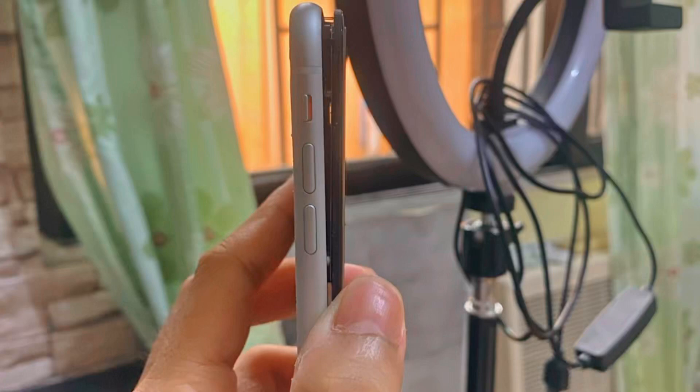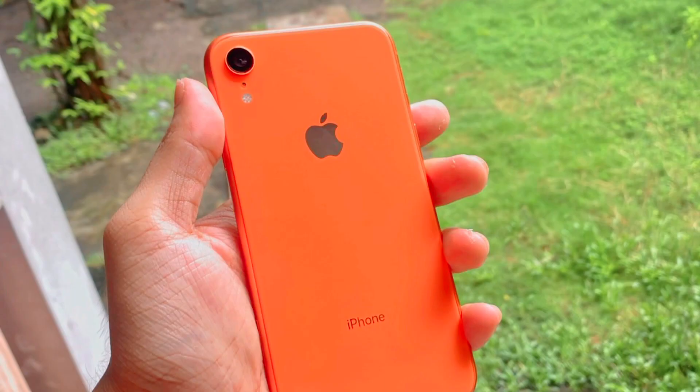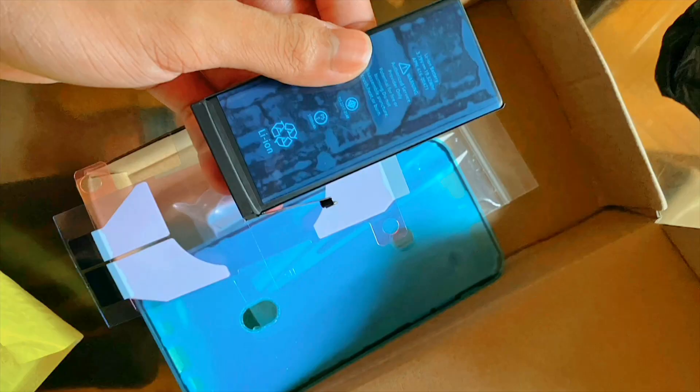Hi guys, for today's video we're going to restore an iPhone XR white into a coral pink iPhone XR — we're replacing the back housing or back cover. After the procedure this is how it looks, so stunning and cute. The first things you need are the back housing, a battery, and the charging port. Let's start the video.